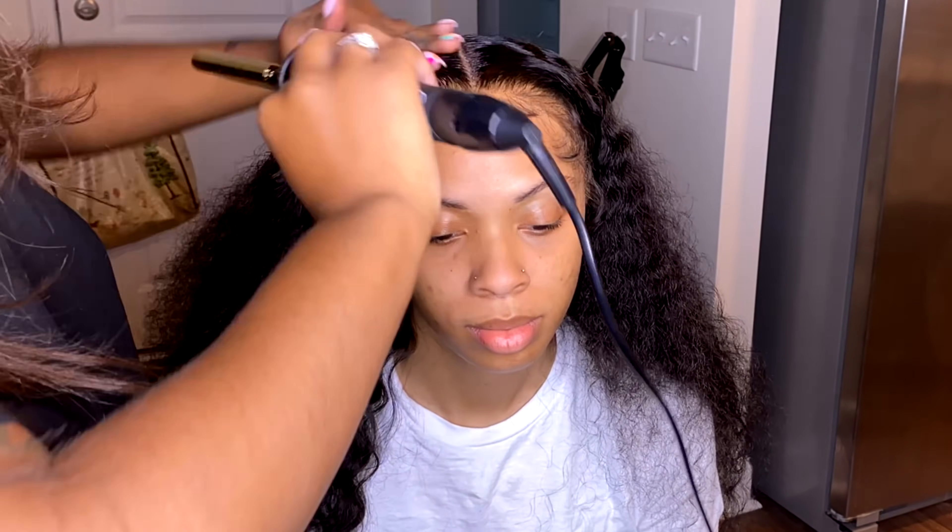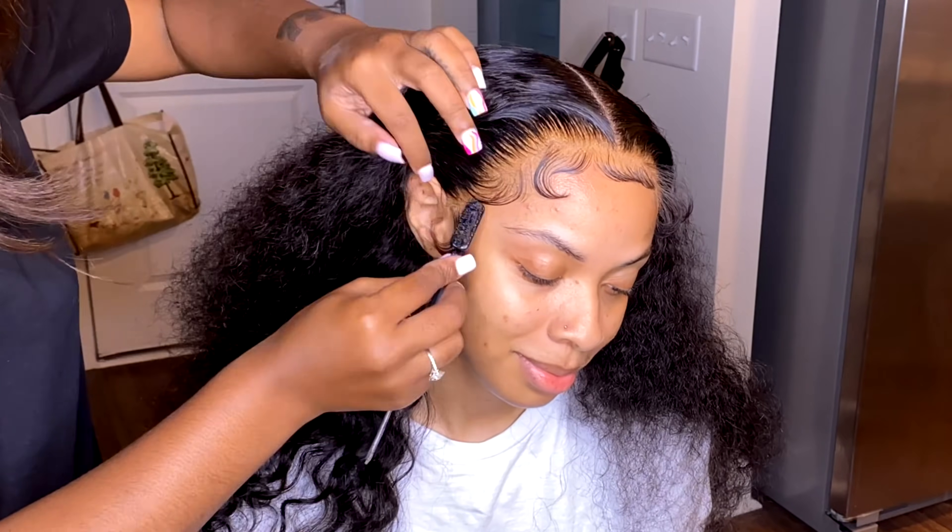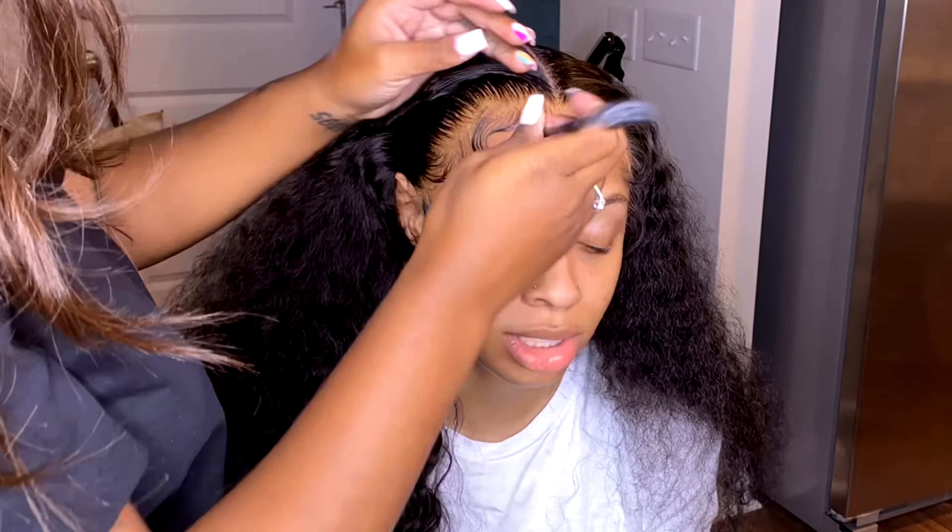I'm going to be doing a tutorial for you guys, which is the video you see next, so stay tuned for that. This is what your results look like when you have bleached your knots completely right and perfectly.